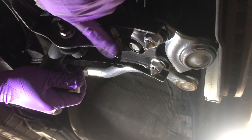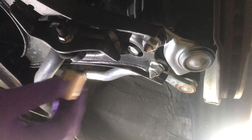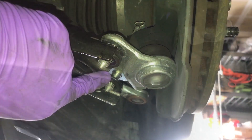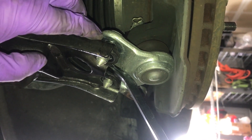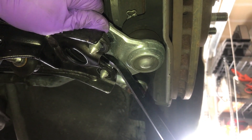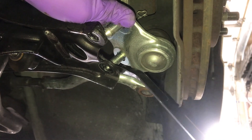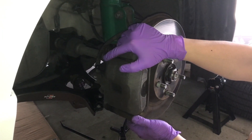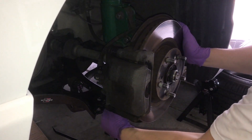We'll separate the control arm from the ball joint. There are three bolts here — they're 17 millimeters. You'll stick a little pry bar in the gap and pry the control arm and ball joint apart to separate them. Now you can see it's separated from the control arm.